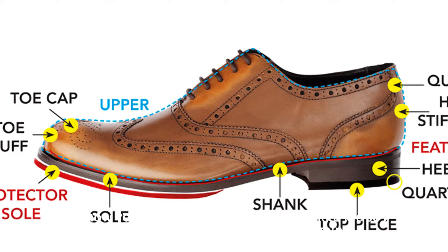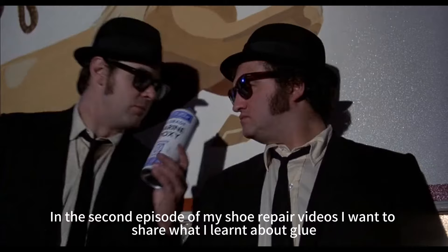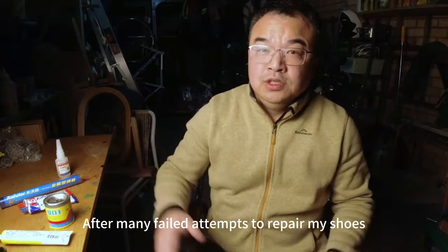In this series of shoe repair videos I'll show you how I bring my footwear back to life so I refuse to pay for them again and again. In the second episode of my shoe repair videos I want to share what I learned about glues. After many failed attempts to repair my shoes I learned the secret that choosing the right glue can make all the difference in the success of your project.